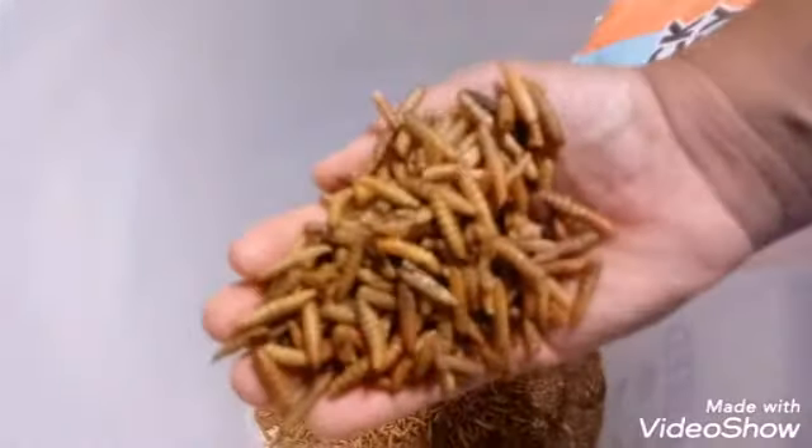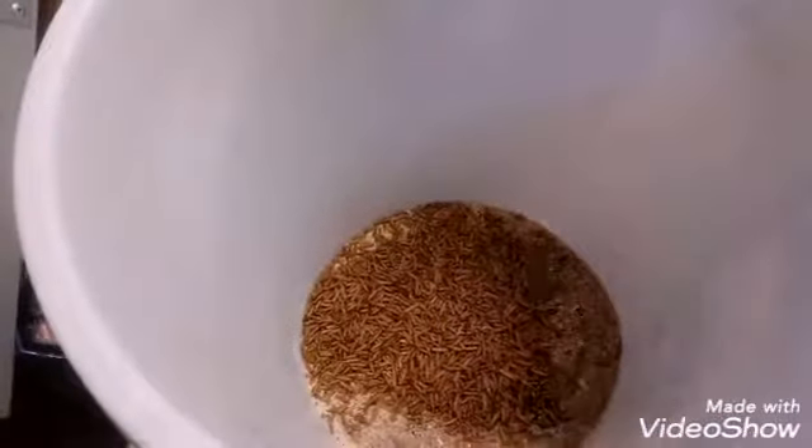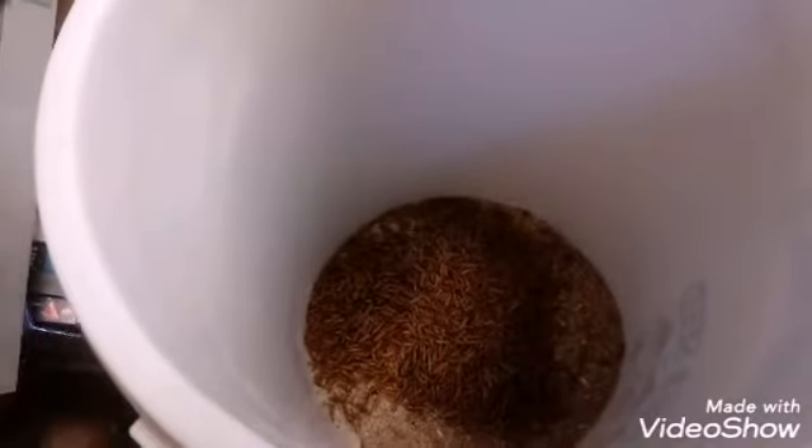I'm going to mix that in and then I'm going to mix in some more chicken food. You can see it in the can here. Mix that in.